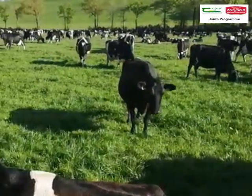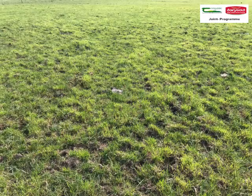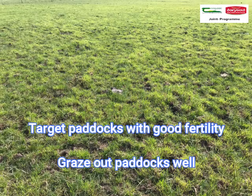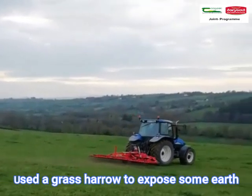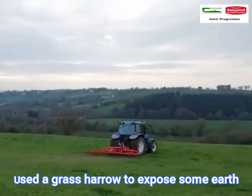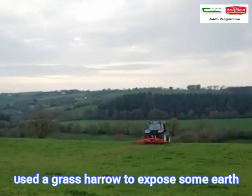Can you talk us through the process of how you over-seeded the clover into your swards? We targeted paddocks that had optimum fertility first of all, because it has a better chance of success. They're all high indexes in P, K and lime. We got the cows to graze them — went in a little bit early and tried to graze them down as tight as we could. We used a grass harrow then to try and expose a bit of the earth, to help seed contact with the soil.